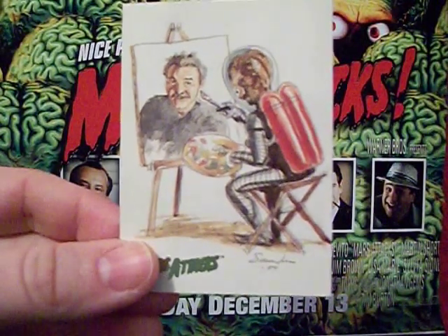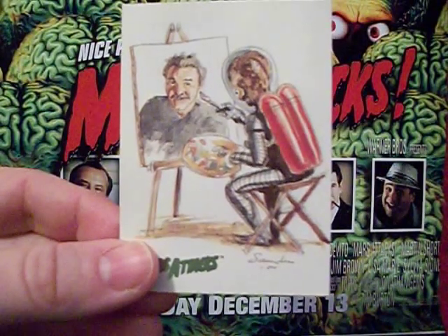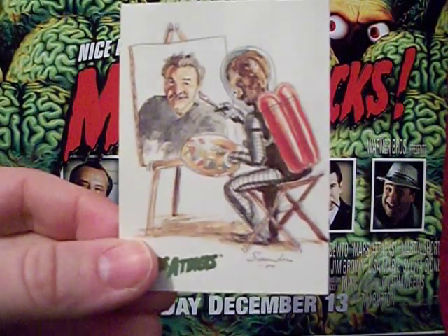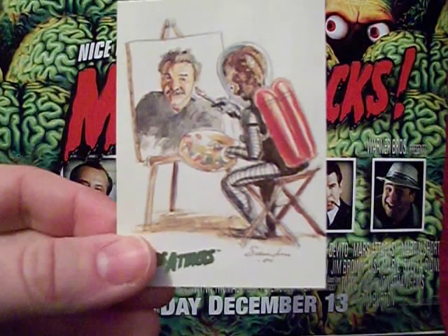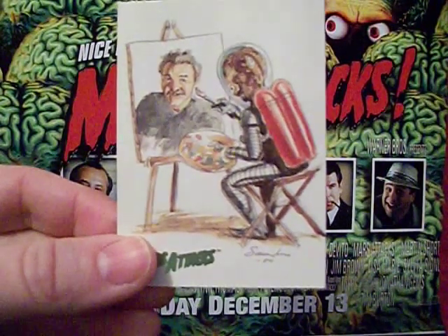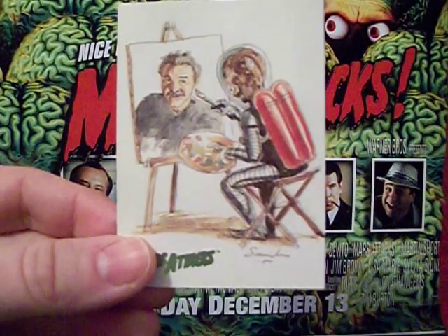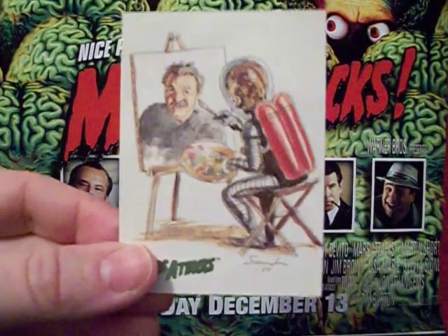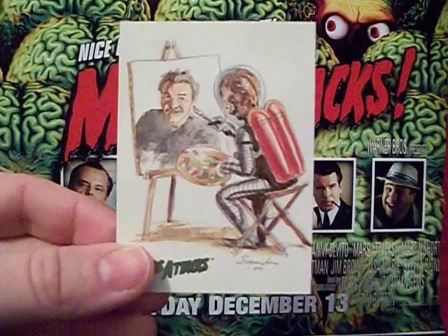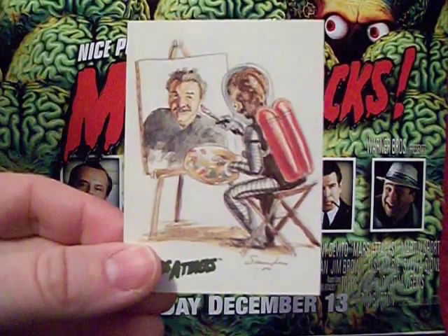If you want to follow along, find the playlist — click on my name, Starving Martian — and you'll find those widescreen cards for the 1996 Tim Burton movie. They're long cards, halfway decent, I'm glad I own them, though I do have some issues. Next time we'll be moving up to Mars Attacks Heritage from 2012. Until then, this has been the Starving Martian — we'll catch y'all later. Keep watching the skies!